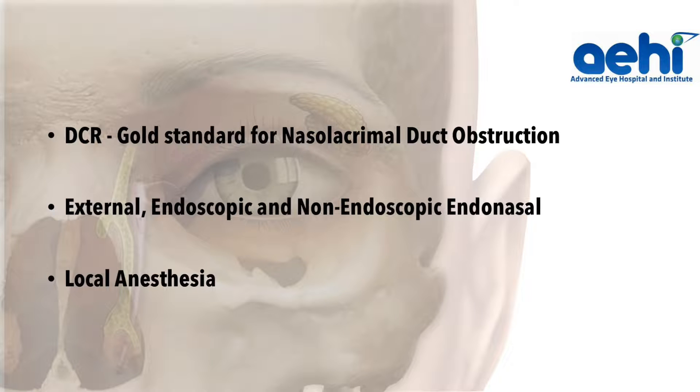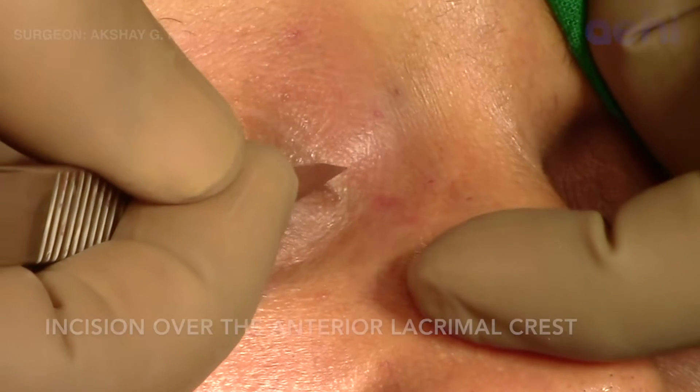A Dacriocystorhinostomy, or DCR surgery, is the gold standard for the treatment of nasolacrimal duct obstruction. In this video, we are demonstrating an external DCR.